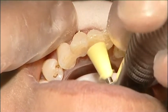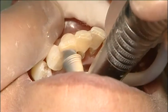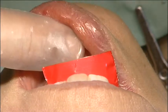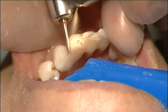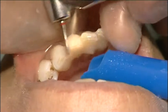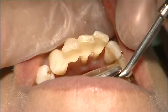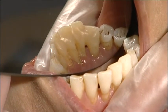The splint was polished and the occlusion was checked and adjusted. Both the patient and the dentist were very satisfied with the end result and its aesthetics. Now the highly mobile teeth are stabilised and the periodontal treatment can be continued.